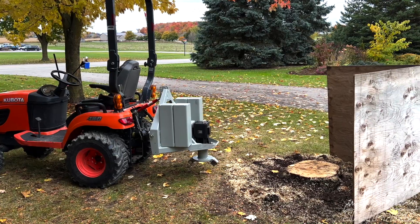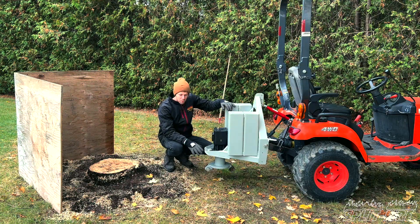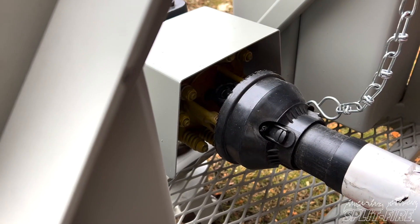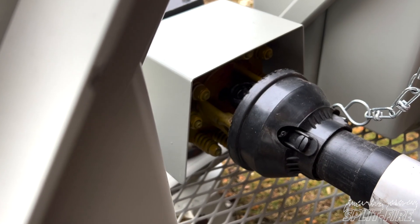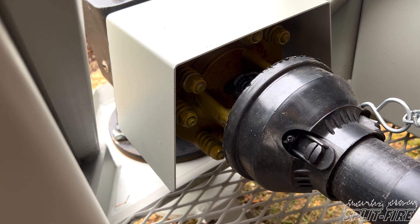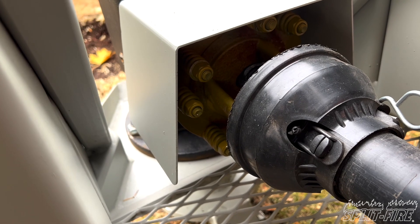The cutter is pretty simple, it works really good. The PTO shaft — we've got a clutch just before the gearbox on that PTO shaft, just to protect the tractor. That way, if you're hitting a big rock or even a chunk of steel, that clutch will slip and you're protecting the tractor.